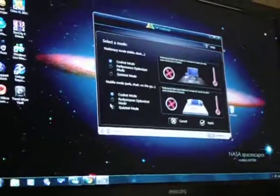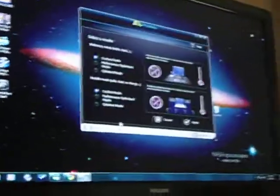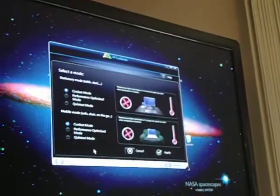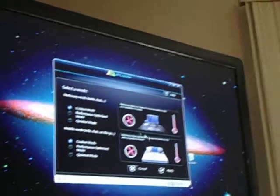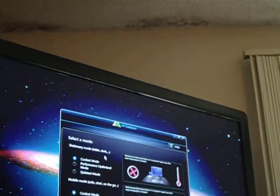I have it on the coolest setting to max the fan speed. The computer doesn't really get hot, but I just prefer for the computer to be running cooler even if the noise is louder. At the top it says stationary mode — table, desk, and so on.